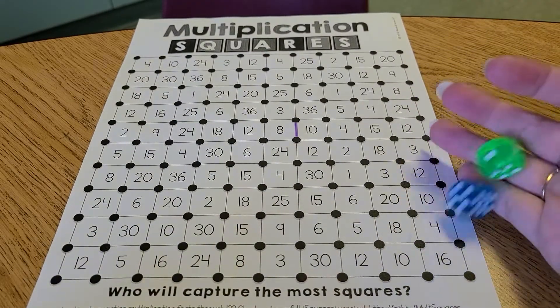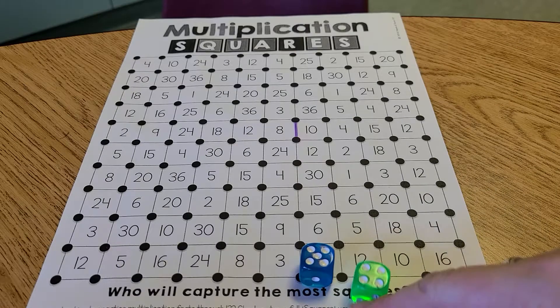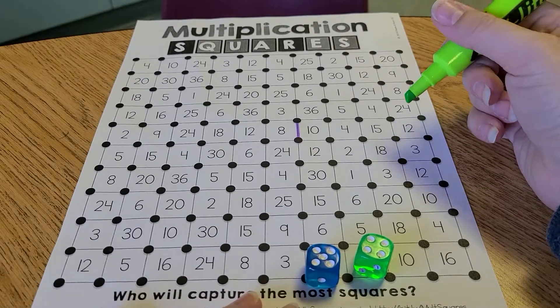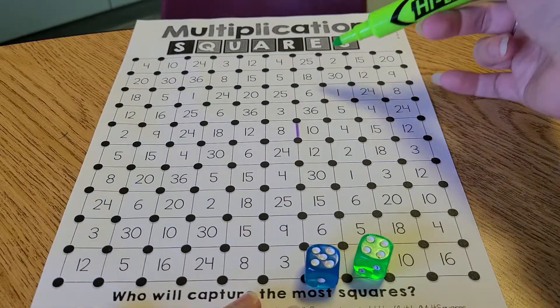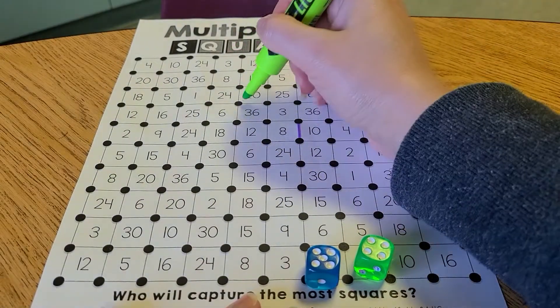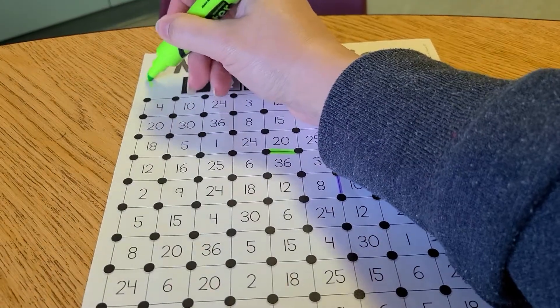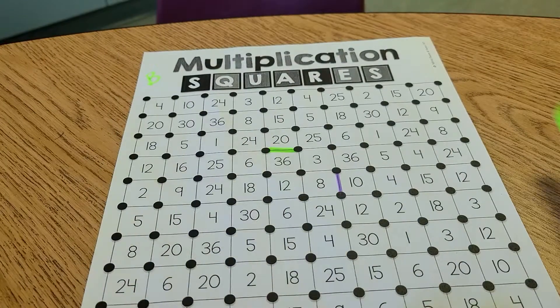It's Batman's turn. Batman rolled a four and a five. He gets four times five, which makes twenty. The product is twenty, so he's going to find a twenty on this page and put a line as well. B for Batman, just in case I don't remember.